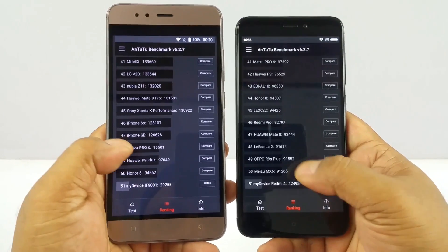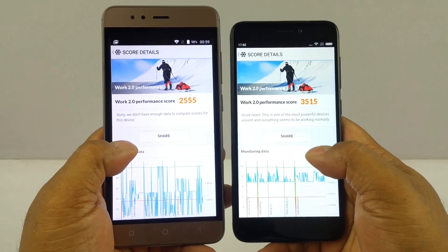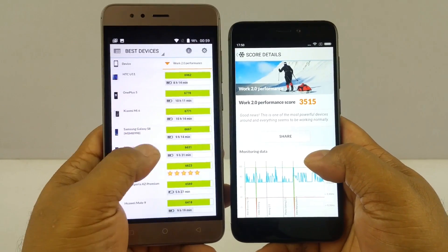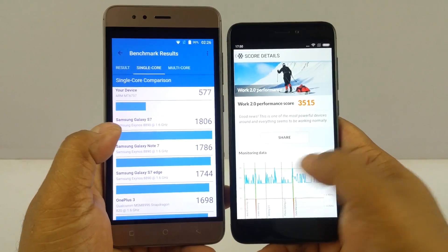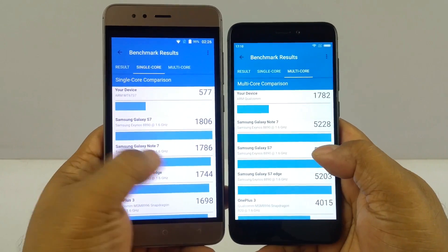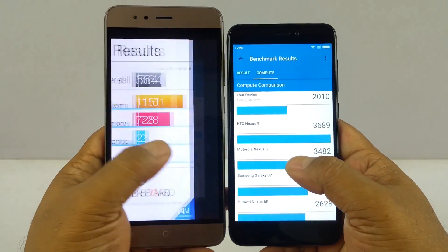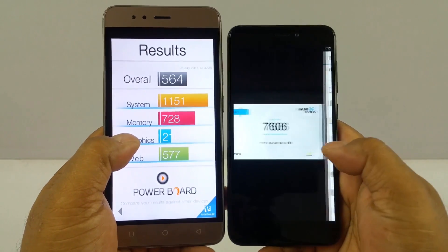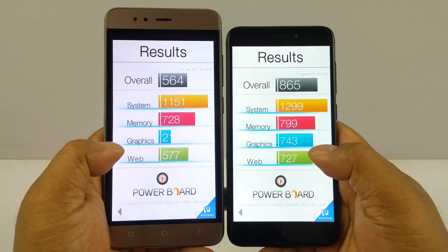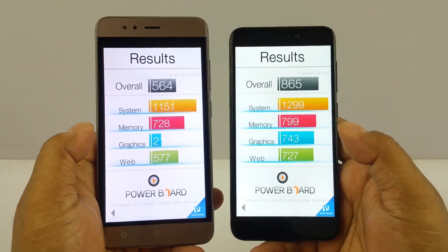Looking at the benchmark scores: the AnTuTu score is 42,000 for the Redmi 4 versus 29,000 for the Turbo 5. The PCMark score is 3,515 for the Redmi 4 versus 555 for the Turbo 5. Across all other benchmark tests including Basemark OS 2, the Redmi 4 consistently scores higher. All benchmarks confirm the Redmi 4 is the more powerful device.